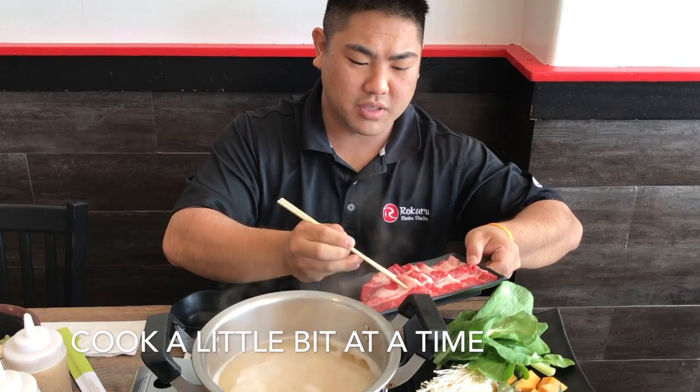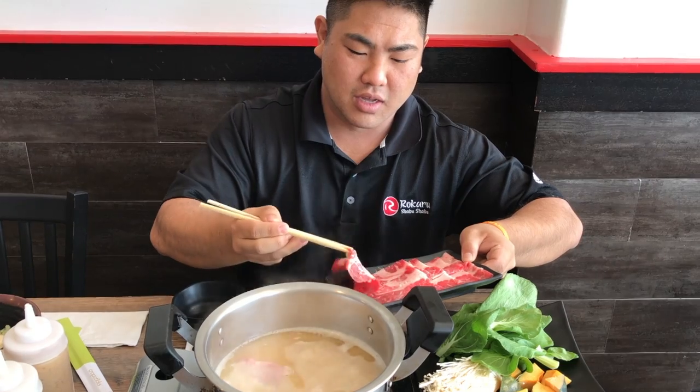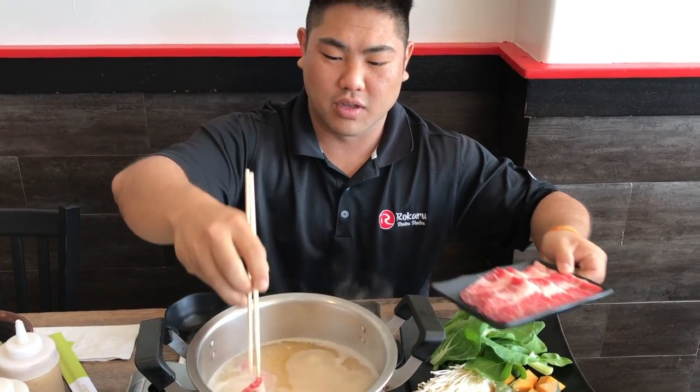I'll start with usually my meats first and just put in a couple pieces, because I like my meat kind of raw, so it'll cook real fast.